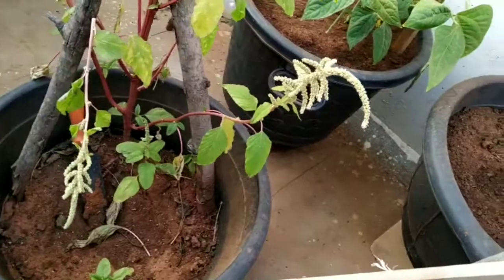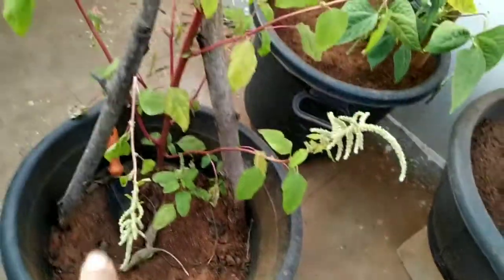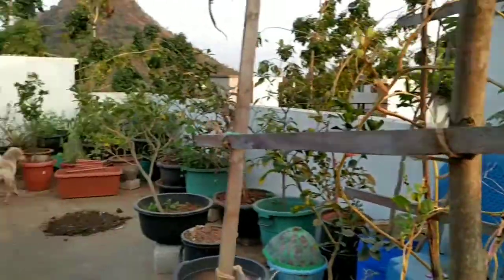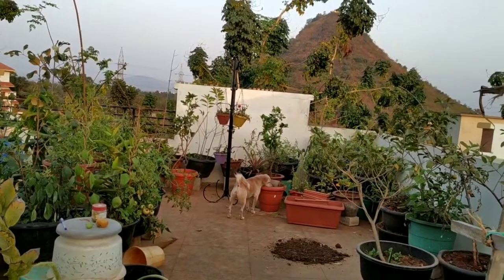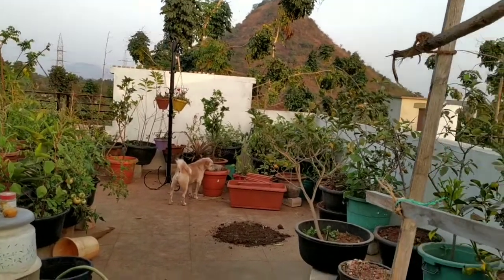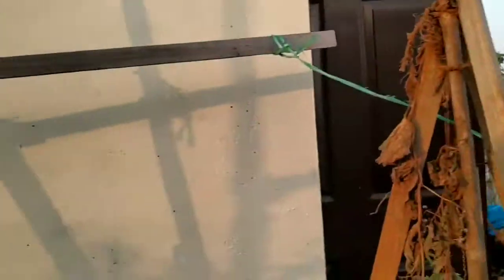I also have this container which I need to fill up. I'm removing all the old soil from it and putting it out in the hot sun, then mixing it up with more compost and new soil. I'm getting the new soil from nearby where a building is being constructed. I've already made a video on that. So I am replacing some of the soil with new soil so that the plants will grow healthy.